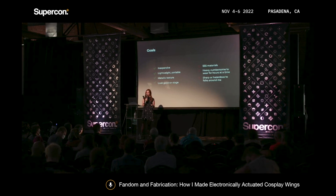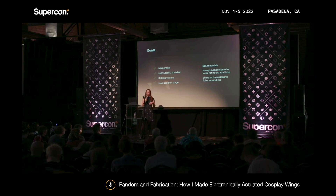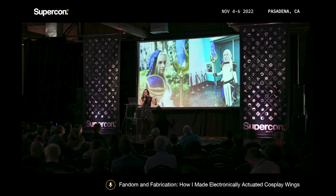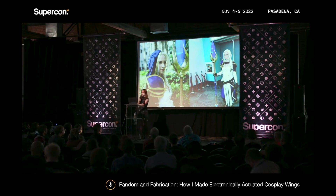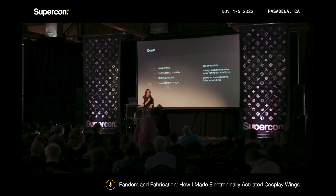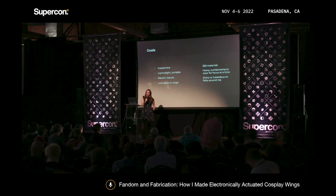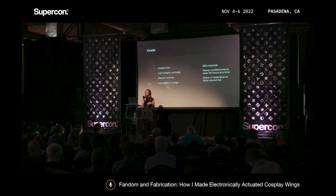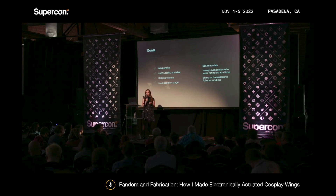Something to keep in mind when you go to conventions is that some conventions have pretty strict rules on what kind of materials you can build your cosplays out of — they don't want anything dangerous or hazardous to other people. I almost didn't get into one convention because my staff was too pointy, so I'm definitely conscious of that now. I also wanted it to look good on stage, because about halfway through building this cosplay I decided to compete in the San Diego Comic-Con Special Edition Cosplay Masquerade, which is their cosplay contest.